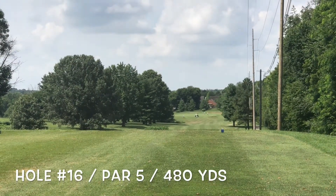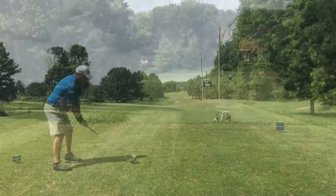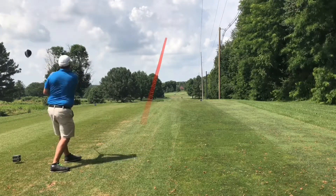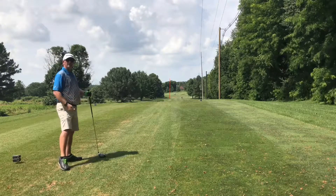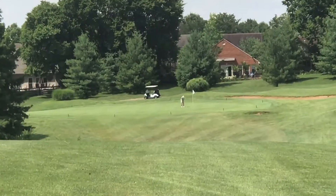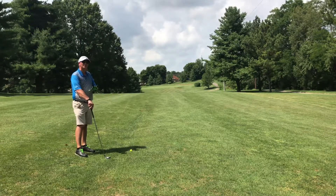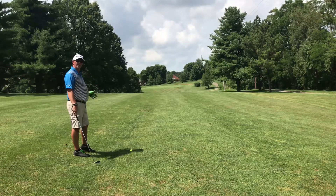Hole 16, par 5, 480 yards down the hill and then back up to the green. Hey, another shot down the middle. Looks like I've got about 250 more yards to go. Just down the middle where that lady just made her putt. As you can hear, the wind is kind of picking up, blowing right in my face. I haven't hit my woods very good all day, so I'm just going to take this four iron and try to poke it down this hill and give myself a good shot in.